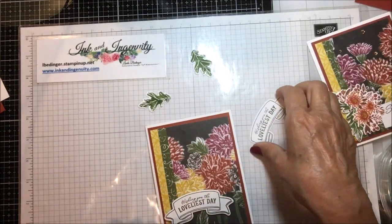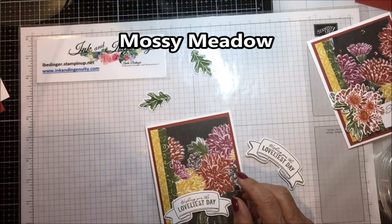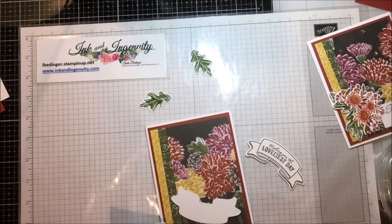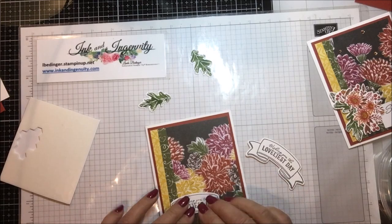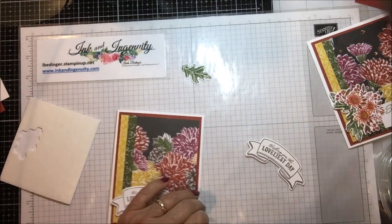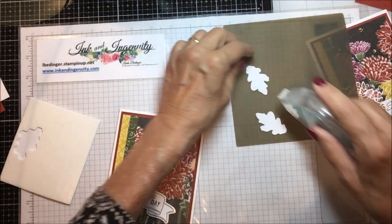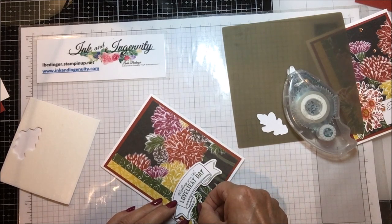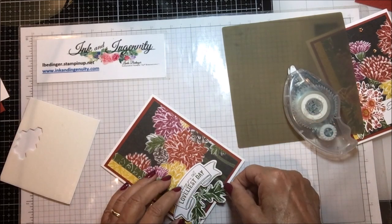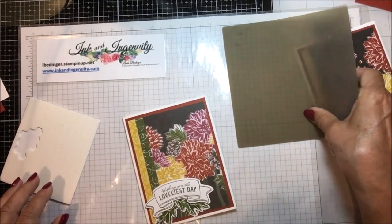I have these two banners — one done in Early Espresso and this one done in green. I think I like the green better, so I'm going to put some dimensionals on it and put it in place. I'll set it right along the bottom, then take these two leaves and add a little bit of seal to the back of those leaves and tuck them underneath — one going one way and the other going the other way, so all you see underneath that banner are those stems.